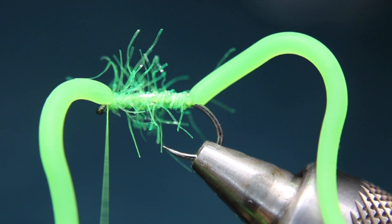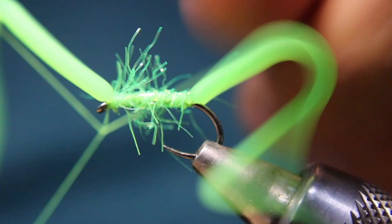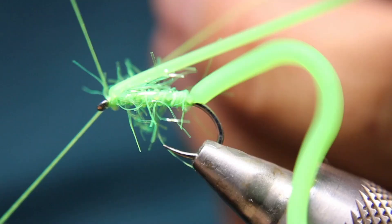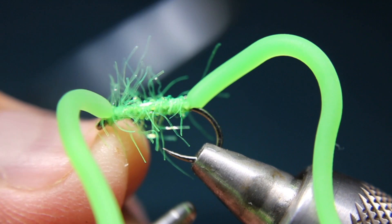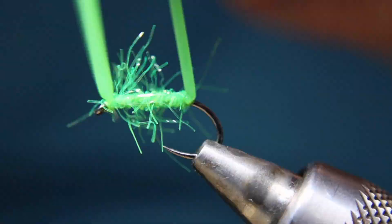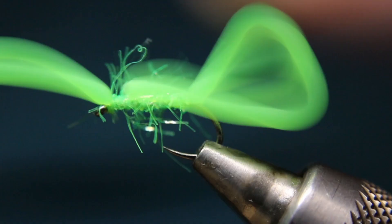These get pretty fluorescent — the light kind of glows off of them, which makes it not the greatest video. Do a three or four turn whip finish, then nip that off. Now take your wormy material and match roughly the length — I want the tail to match roughly the length of the front piece — and trim accordingly. And that's it. That is your squirmy wormy.